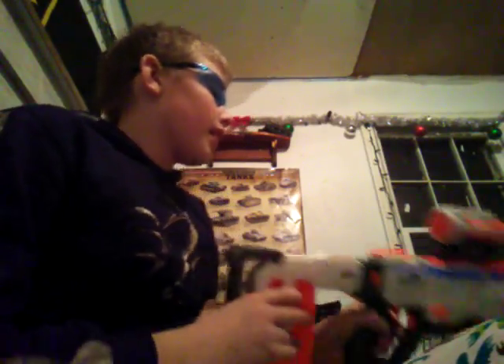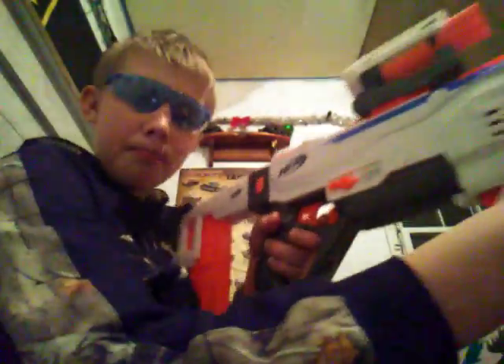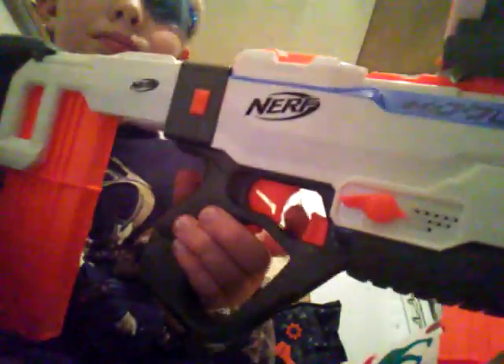This blaster — I really like it a lot. I know some people don't like the grip, but I actually kind of like it. There's a red switch and trigger, but the magazine release is right here in front of the trigger — it's a little odd.